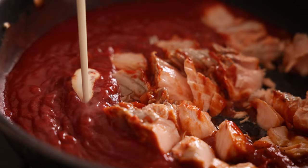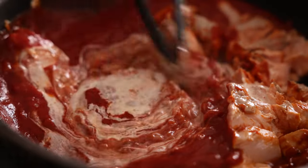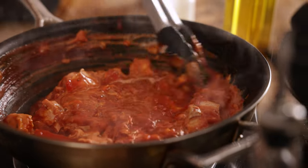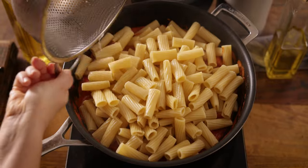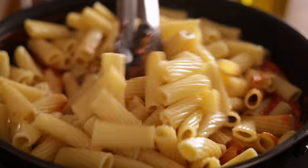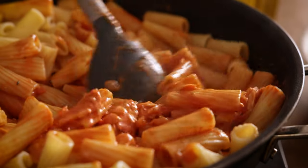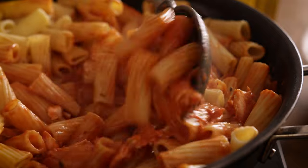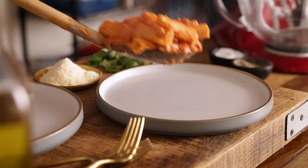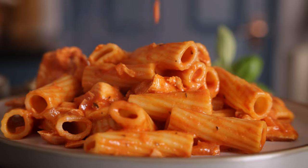Stir in three tablespoons of double or heavy cream. Add the cooked pasta to the pan along with a splash of the reserved pasta cooking water to loosen up the sauce. Then stir the pasta into the sauce, distributing those pieces of salmon amongst the pasta. Divide the pasta between bowls and top with a little grated parmesan, some black pepper, and a sprinkling of fresh basil leaves.